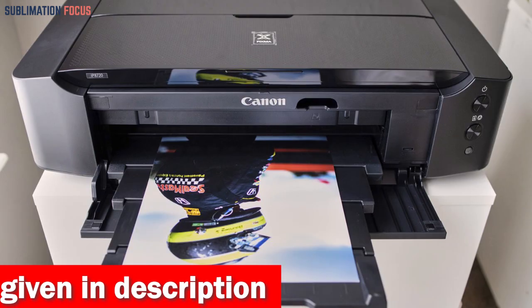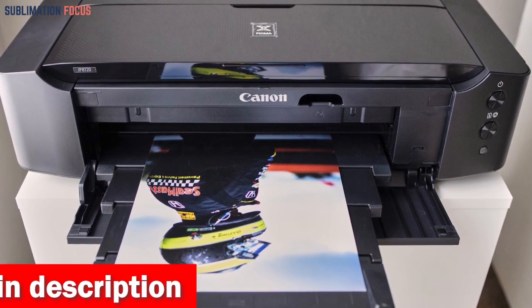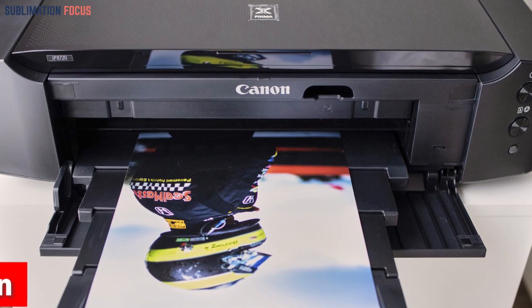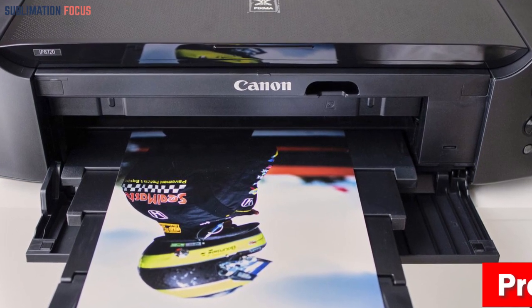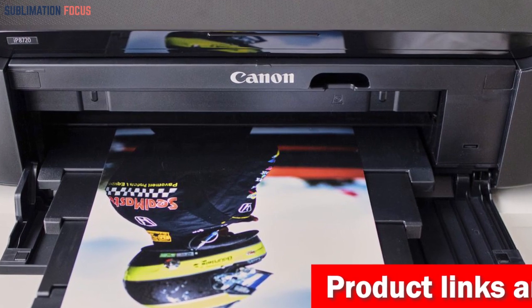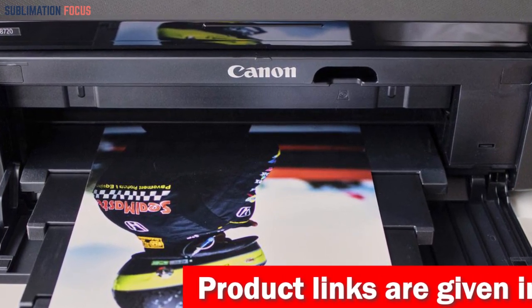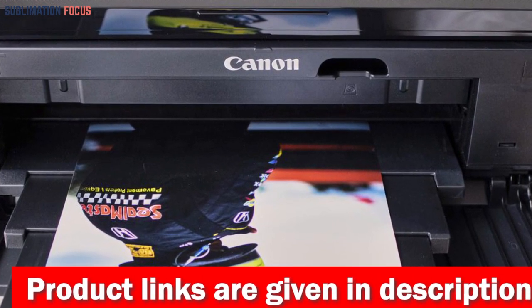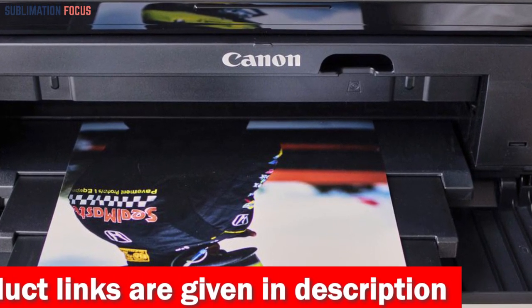Prepare to be amazed by the stunning quality and remarkable detail this printer delivers. With a maximum color dots per inch of 9600 x 2400, every print will showcase the utmost precision and clarity. The Canon IP8720 boasts an impressive 1, 2, and 5-picoliter droplet size, allowing for intricate details and smooth gradients.